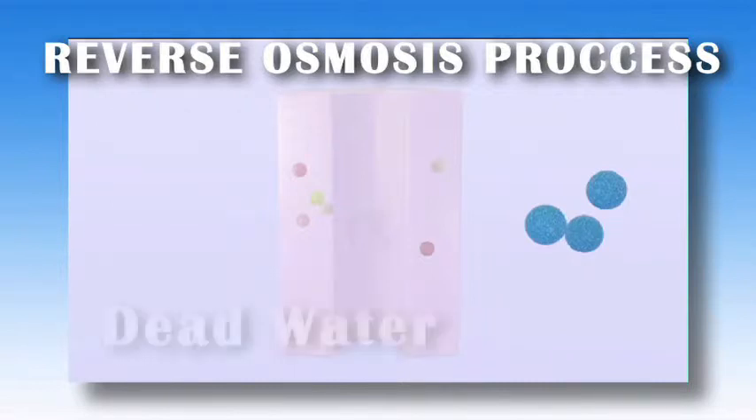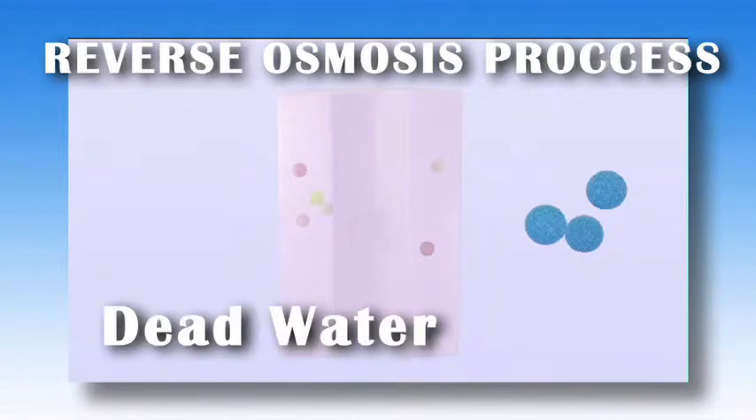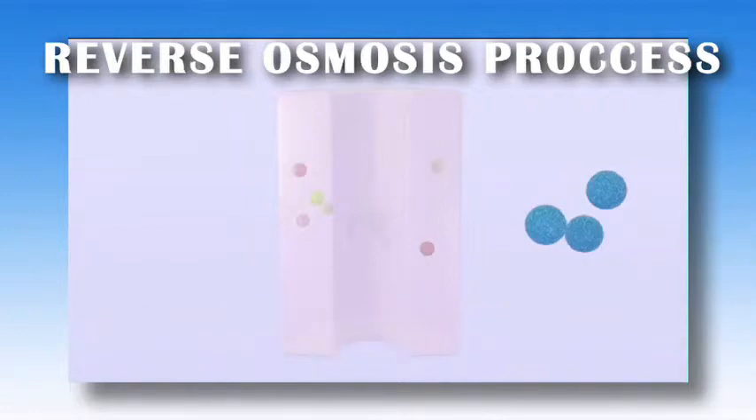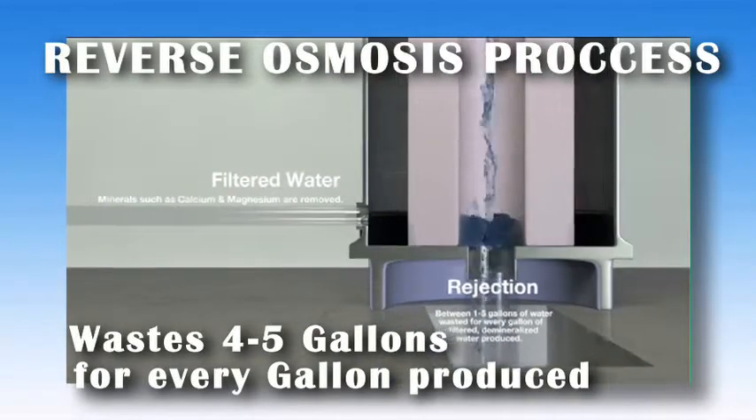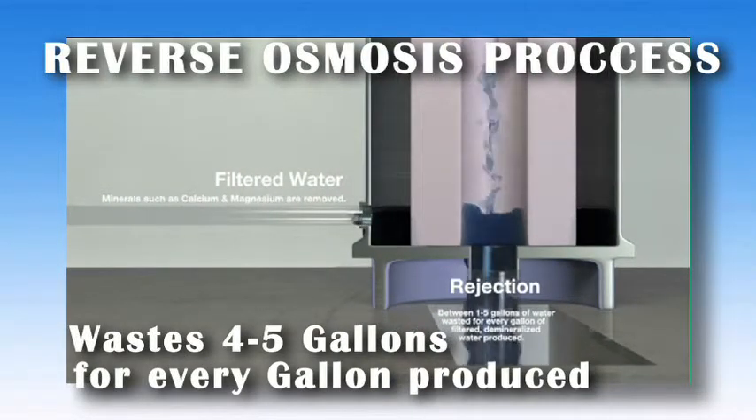Often, RO water is said to be dead as nothing is left in it after the process. Additionally, the process is inefficient and usually wastes 4–5 gallons of water for every 1 gallon produced for use.